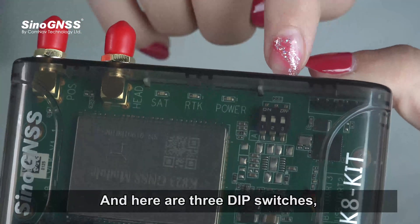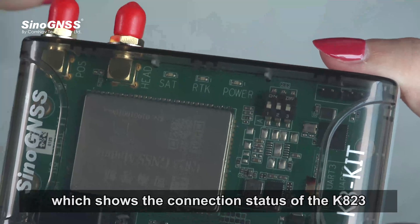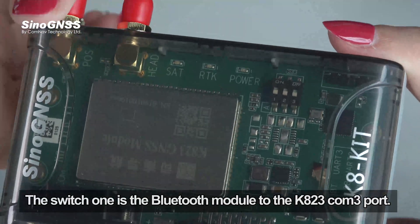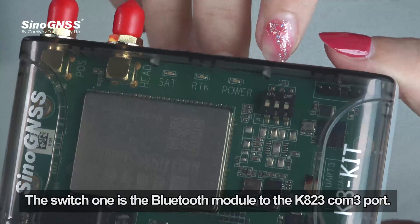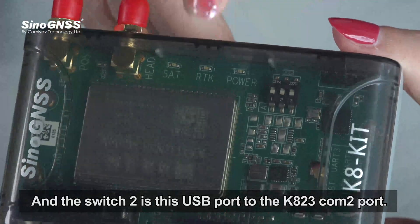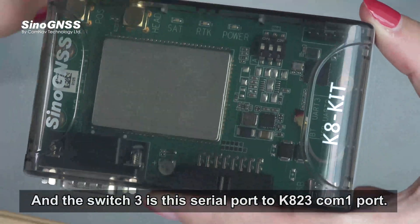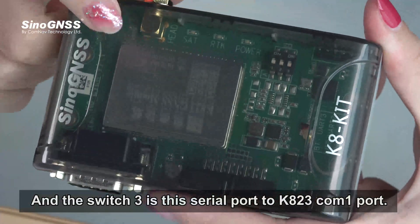There are also three DIP switches, which show the connection status of the K823 serial port to the onboard integrated interface. Switch 1 connects the Bluetooth module to the K823 COM3 port. Switch 2 connects the USB port to the K823 COM2 port. Switch 3 connects the serial port to the K823 COM1 port.